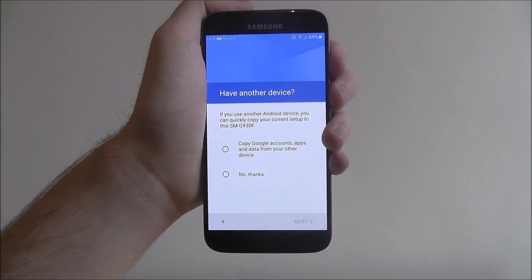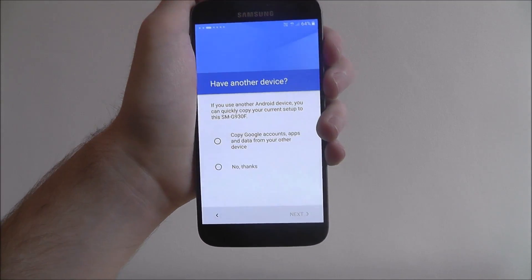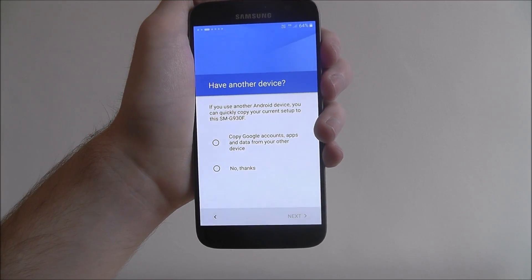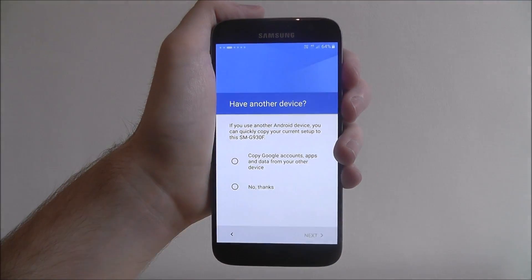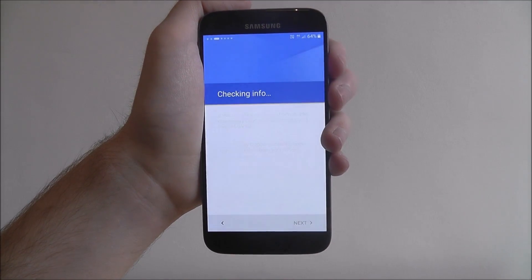If you've got a Google account, which we'll cover in the next step, you can use these options to basically port over those settings onto this device. So if you've got a separate Android phone that's already got your Google account signed in, you can copy Google data and all those things will automatically go across. It is highly useful, and if you've got a second Android device, definitely do this, especially if you want a mirrored device. I'm just going to put no thanks at the moment.